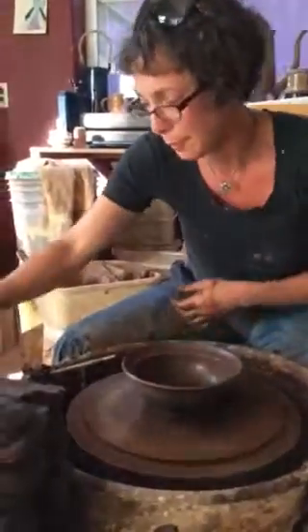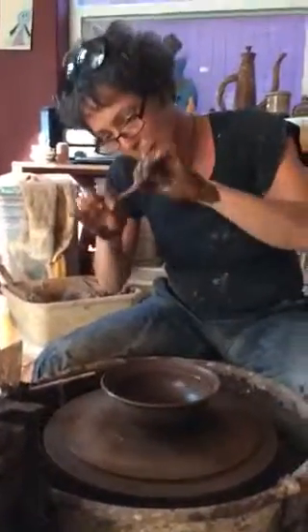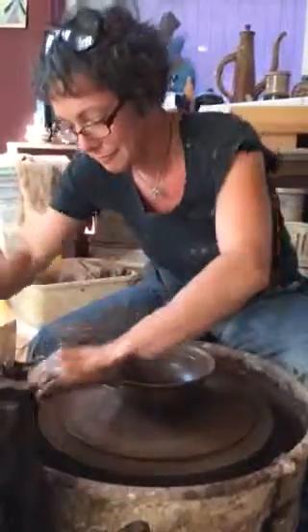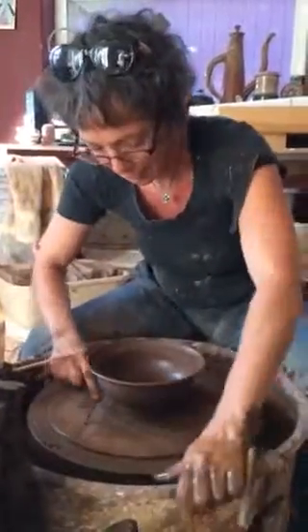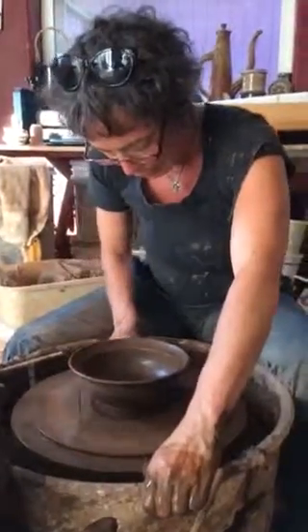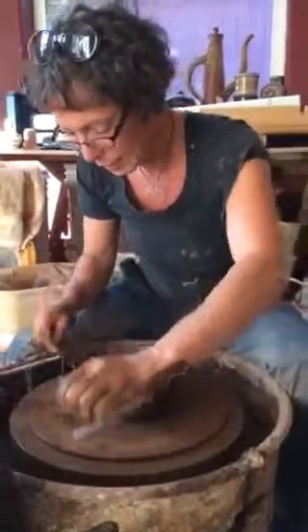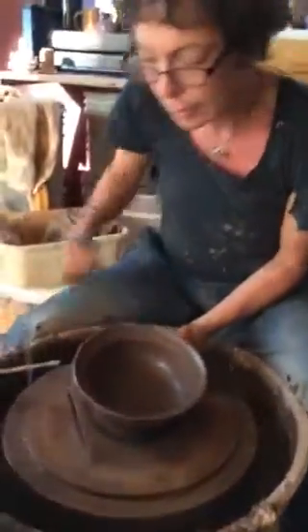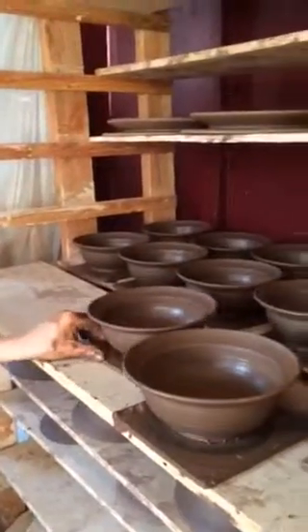You've got all the slip. Use a broccoli rubber band for the rim. Cut it off with a little bit of a spin so the rim stays intact. And then this is a square bat system — really easy to use for making bowls. That's it.